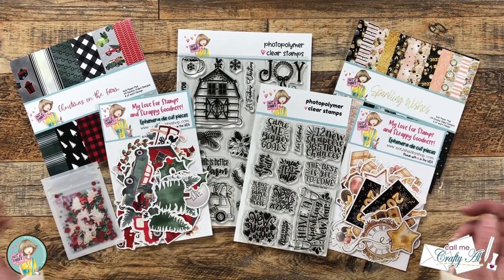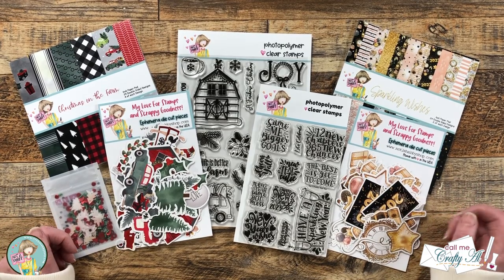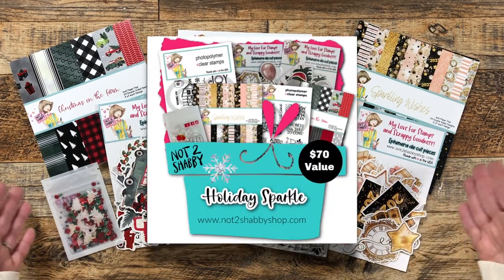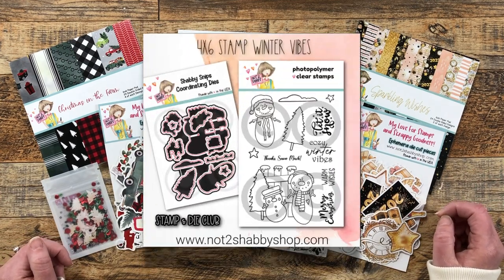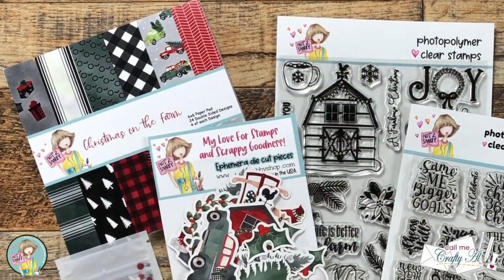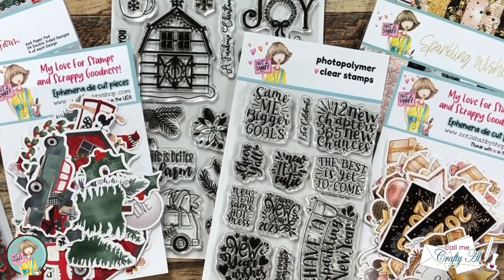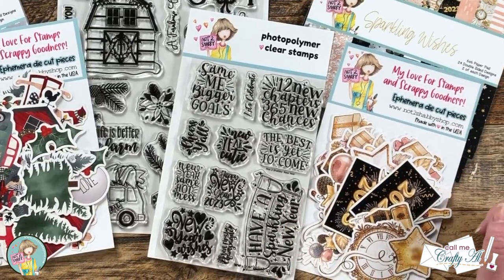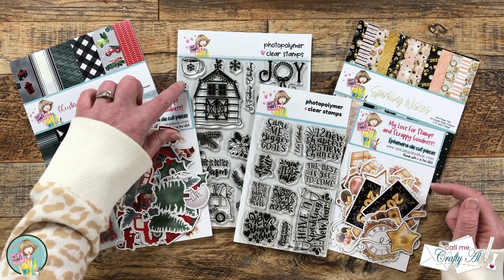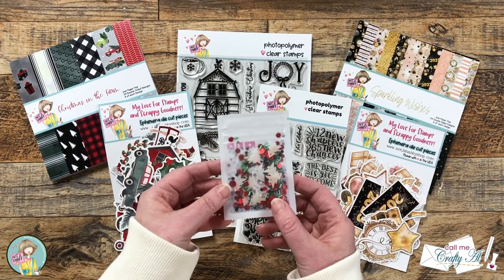Earlier this month, Not Too Shabby released their latest box of the month and stamp and die of the month. On the hop today you're going to see artists using the box of the month like me, and some using the stamp of the month. This box comes with two paper pads, two packages of ephemera, a six by eight stamp set, a four by six stamp set, and a fun shaker mix from This Calls for Confetti.